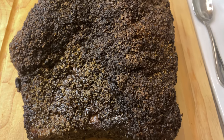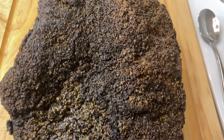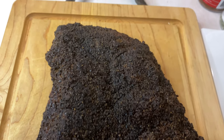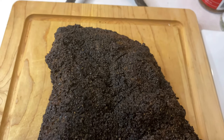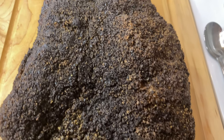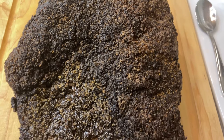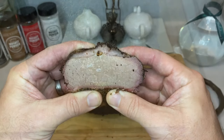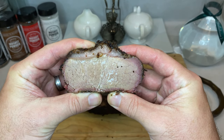Now what makes a brisket quote-unquote Texas-style is argued about constantly by award-winning pitmasters and backyard barbecue guys alike. Texas is a big state, and there's quite a few ways to make a brisket tasty. Today I'm simply sharing my recipe that has worked for me with dozens of briskets in the past. If you have a different point of view, I welcome your feedback in the comments below. But just remember to be kind to others, and hopefully we'll all come out of this learning something.